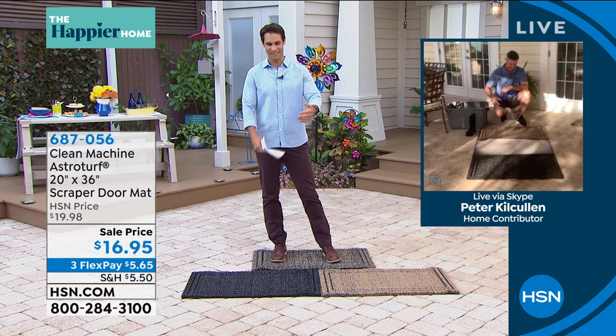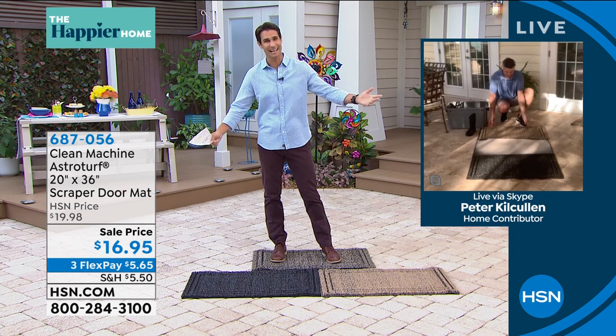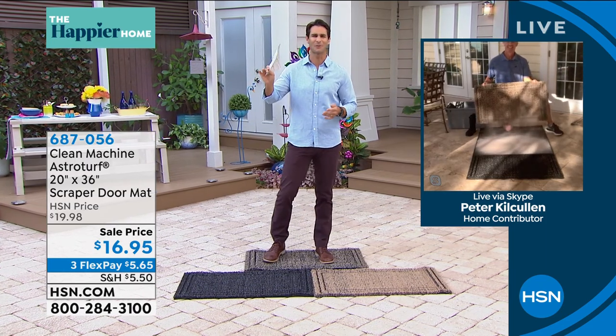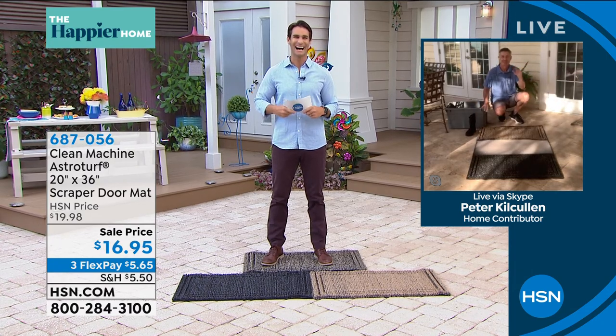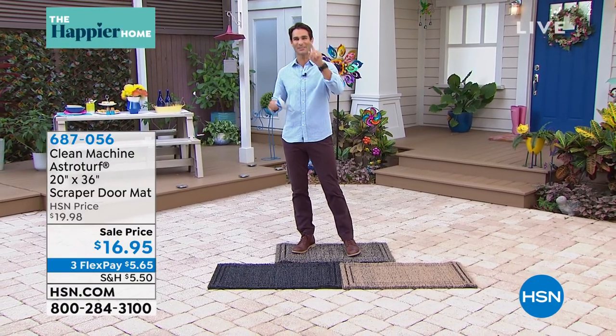I think we've gotten so used to seeing just dirty doormats everywhere. This is a better solution at a better price — $16.95. Grab one today. Peter, thank you so much for being here with me this morning. Thanks, Ty, great to see you. We'll see you again soon. We're going to take a little break but we're going to stay outdoors, so join me in just a minute.